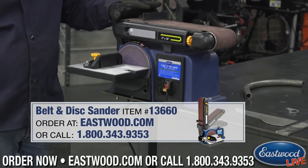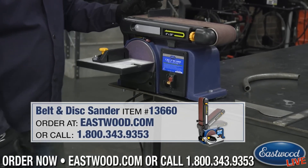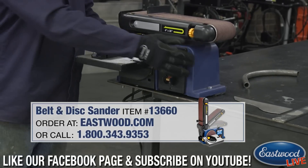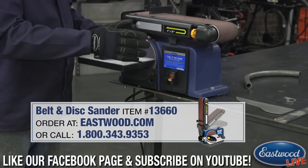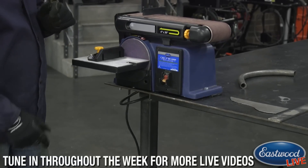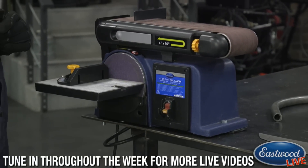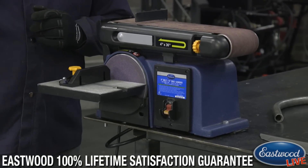This guy has a half horsepower and runs at about 3400 RPMs. It's really handy if you don't have a lot of room in your shop. It has a cast iron base, so it's heavy enough it's not going to walk around if you put it on a bench, but also light enough that you can pick it up, move it around, put it back under the bench. You can do a lot of your sanding and fabrication, tuning things up with this.